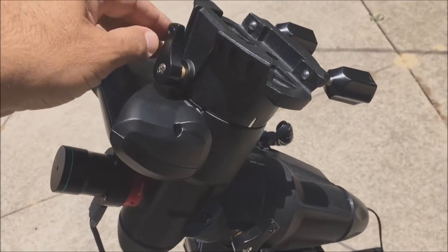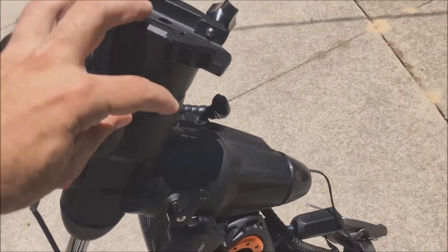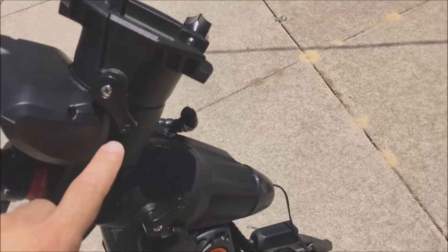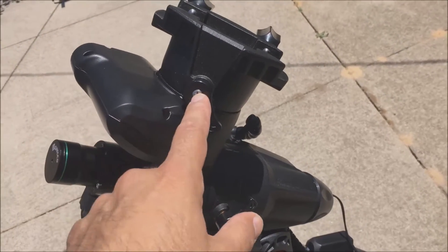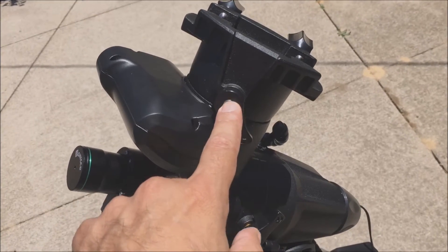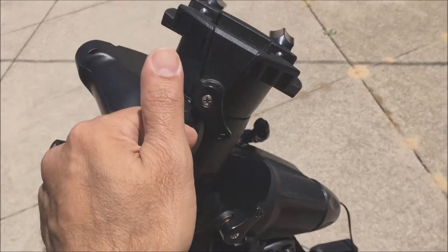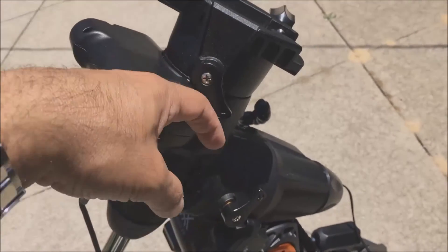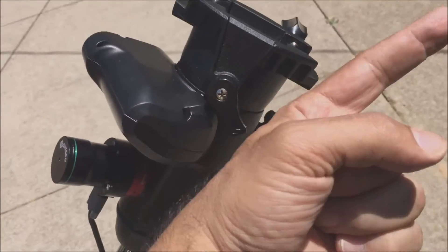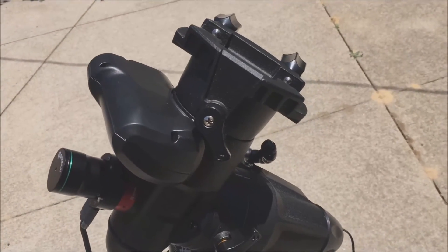Well, maybe it can be tightened, but it is knocking it loose — see right there. And I think all I have to do is unscrew this screw here, readjust the knob so that when it's tight it's not all the way down. Maybe I tighten it so that it won't get in the way of the housing unit. I'm going to try — I hope I don't break it.